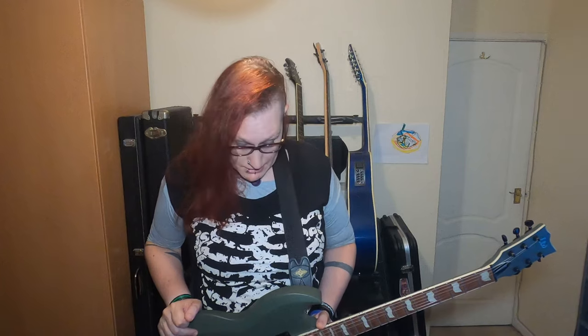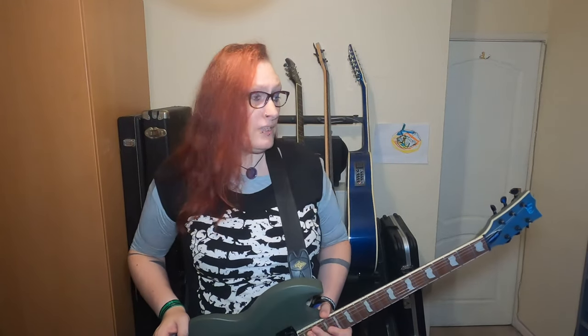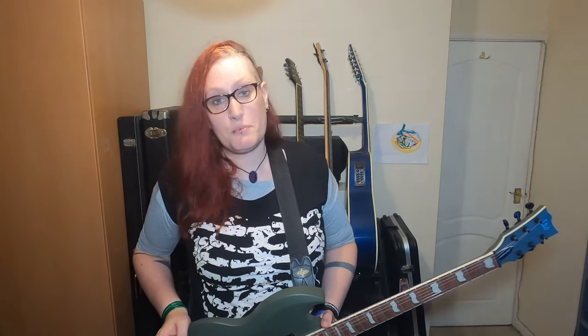Hopefully it's a one-off and other people don't suffer the same thing, because it's a great pedal. But yeah, it works now. I'm looking forward to using it at the next gig, which is Stoke — I think. Until then I'm going to put it through its paces in the rehearsal room, and fingers crossed, that's it.